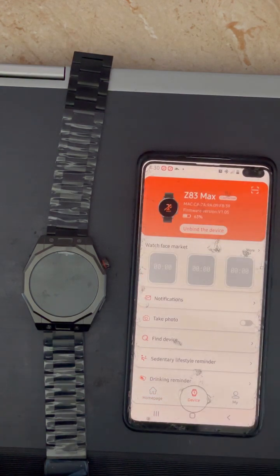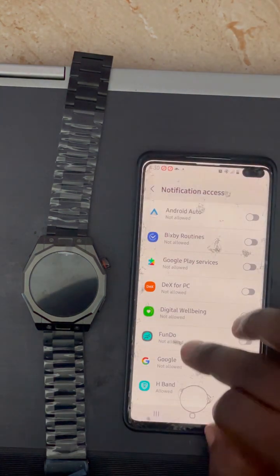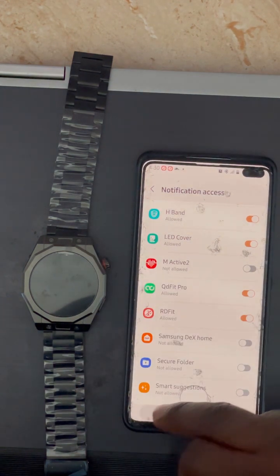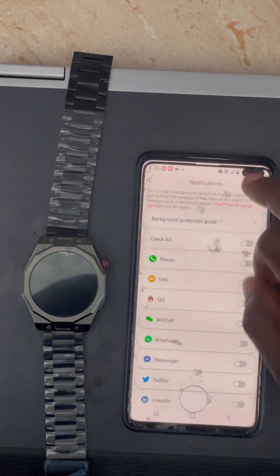Now go back to My Device, click on Notification, and click OK. It will take you to a place in your phone where you look for the 'How Do You Fix' app and power on its notification access. This will enable you to receive notifications constantly on the watch.